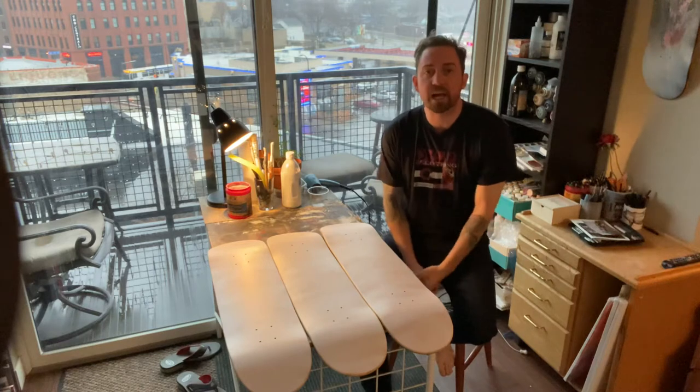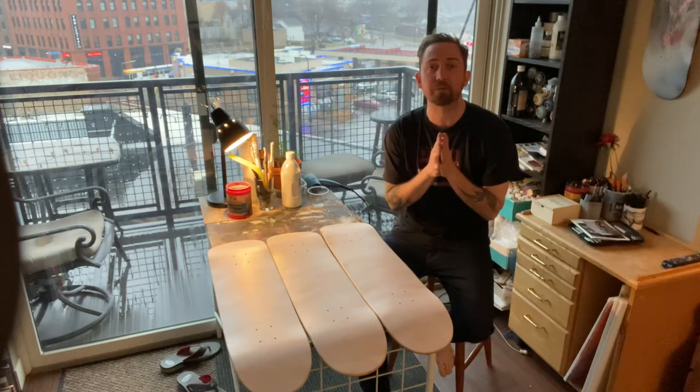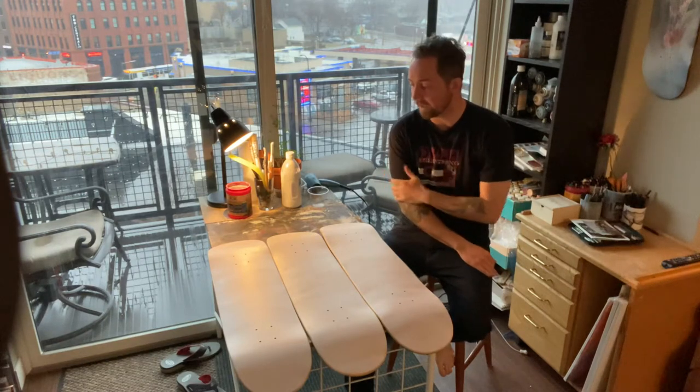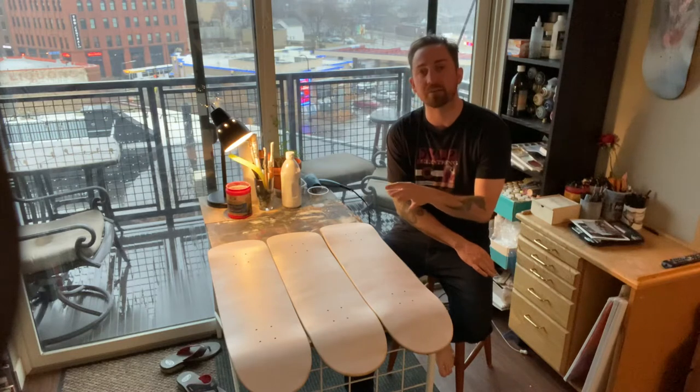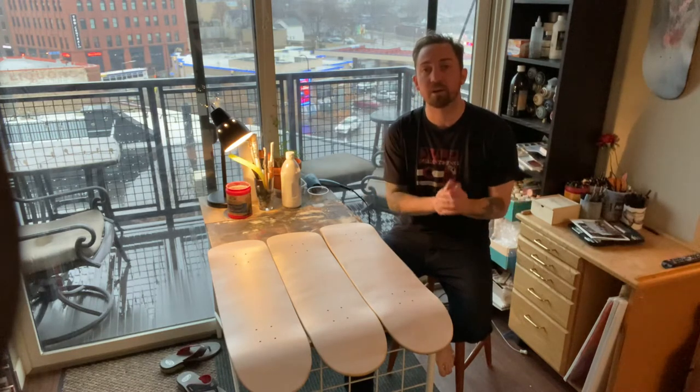Welcome back to Skateboard Art Basics: The How-To Sessions, volume two. We're talking again about step two of priming your skateboard.